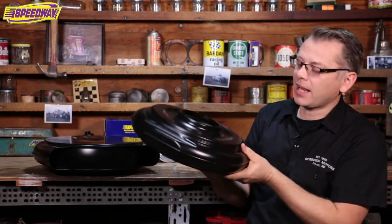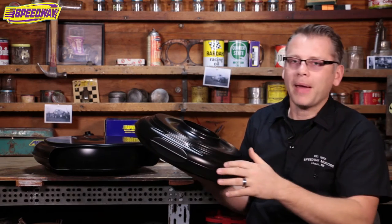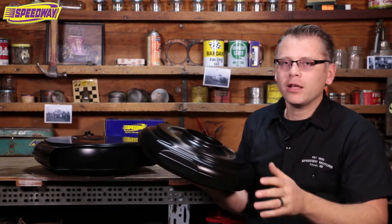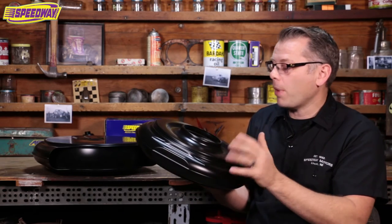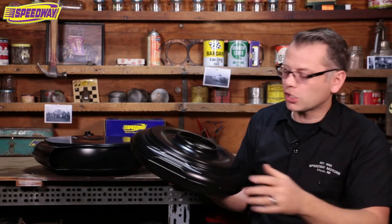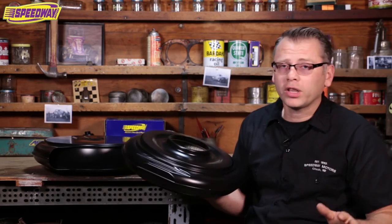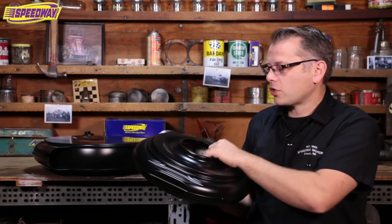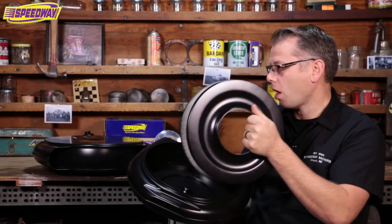One thing I really like about these air cleaners is they've been designed with a little bit of clearance on the back, so it helps you clear any of your distributors — such as an HEI type distributor on a Chevy. You don't notice it when it's installed on a car, but it makes all the difference when you go to bolt this thing on. They all come with the carb studs and nuts, and all the filters are over-the-counter stuff, so really easy to come across.